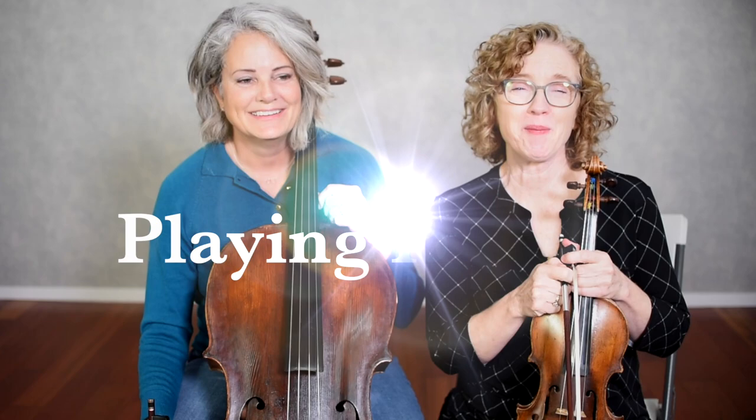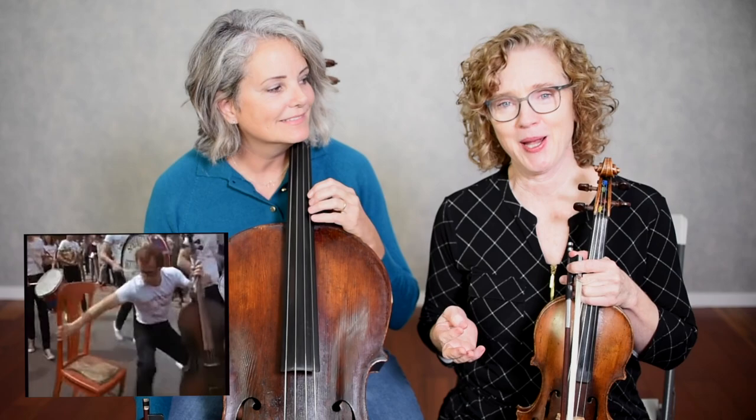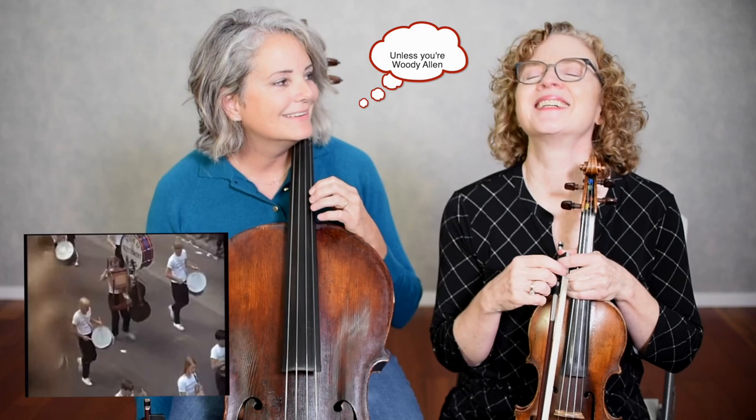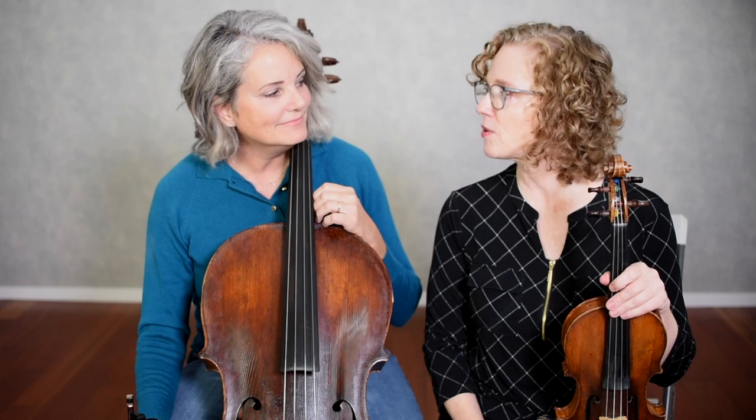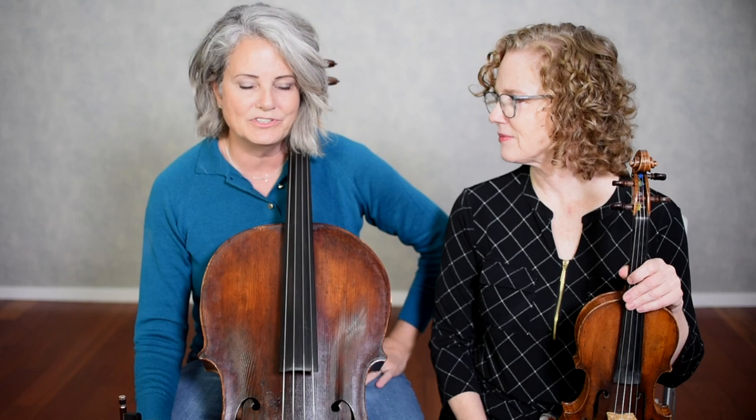Now let's talk about playing position. One advantage to playing cello, at least in my opinion, is that you can always be sitting down. There is no such thing as standing up and playing cello. I think it's just in general probably more comfortable. Cello is really situated comfortably on your body — there's nothing awkward. Gravity is pulling you down so you don't have to do any awkward position with your arms. You sit comfortably, just like you would sit in a chair normally — that's just how you would sit holding the cello.